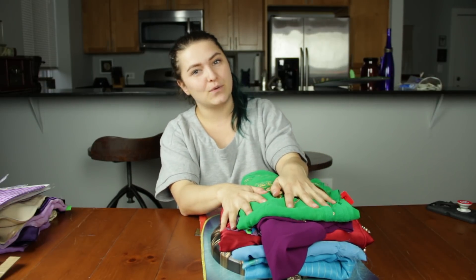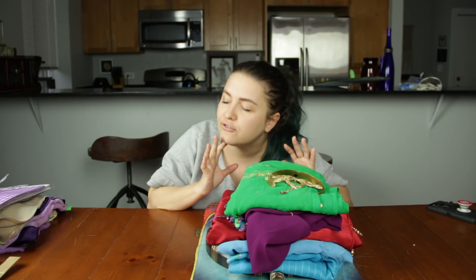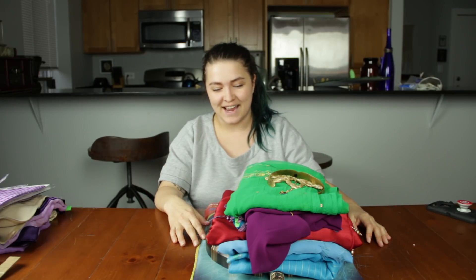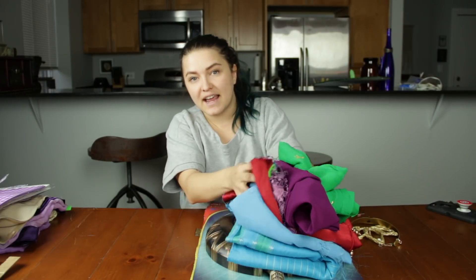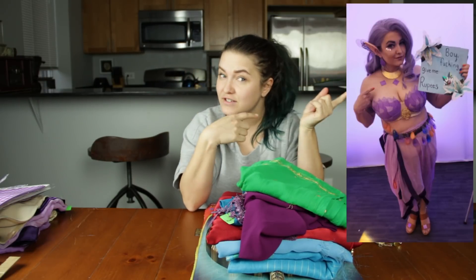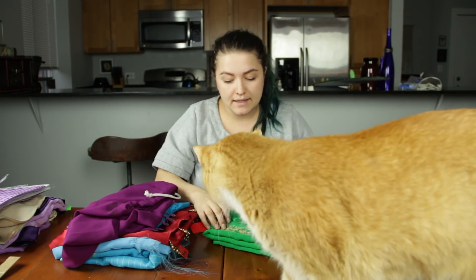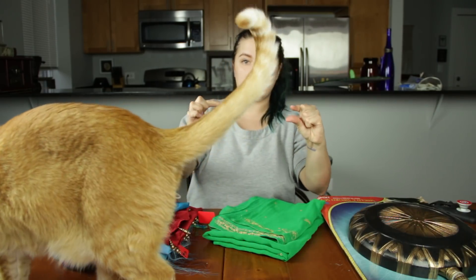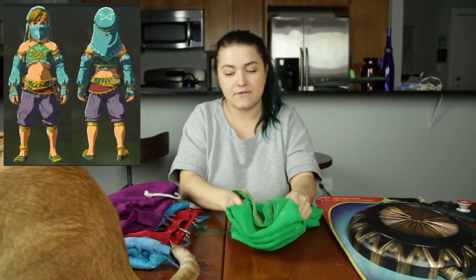This is what I found for Gerudo Link so far. In Chicago there's an area called Little India, and there's a thrift store there that sells beautiful garments that I stumbled upon very luckily — I never would have been able to make this cosplay without finding it. It had all the materials I needed. I bought this beautiful green fabric with some gold detailing, and I'm going to use it for detailing at the bottom of the pants and for the green belt that Gerudo Link has. It was $5.75 for this giant scarf of beautiful green material.